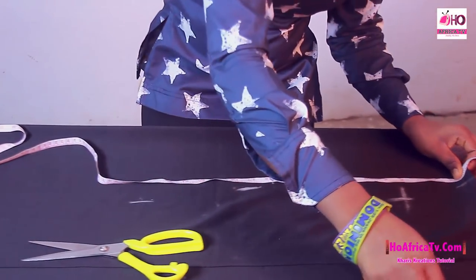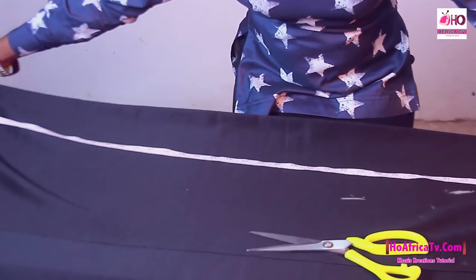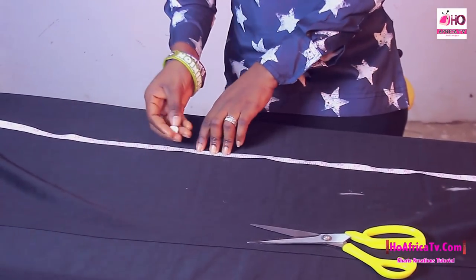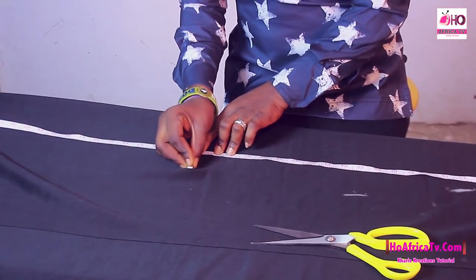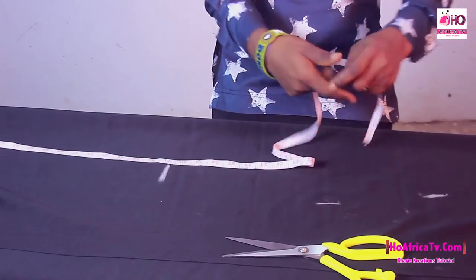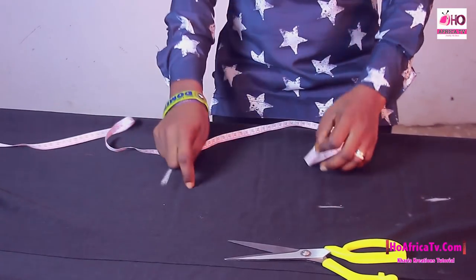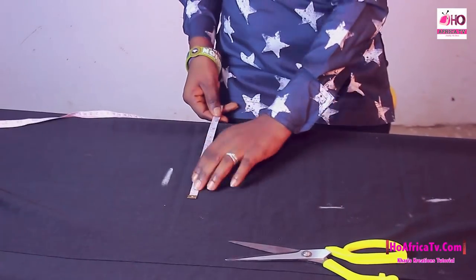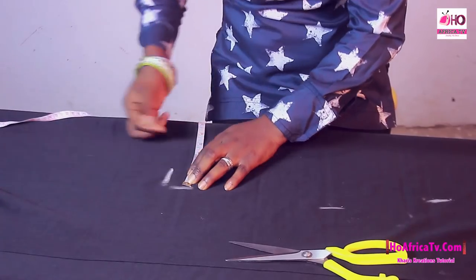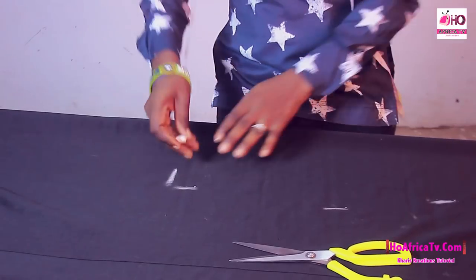We move to the hip — the hip measurement is 34, and 34 divided by 4 we have 8.5 inches. Now we move to the knee length, which is 33 inches. Since my hip measurement gives 8.5 from our calculation, I'm going to subtract one inch and that gives us 7.5 inches. All measurements are in inches.